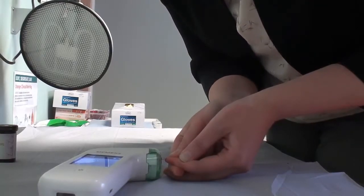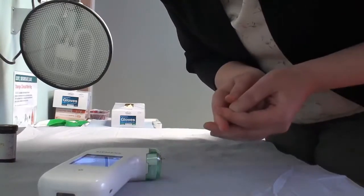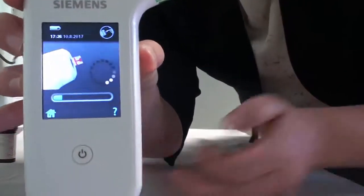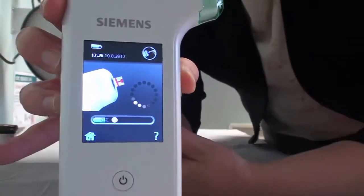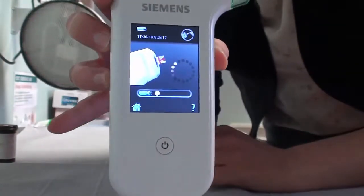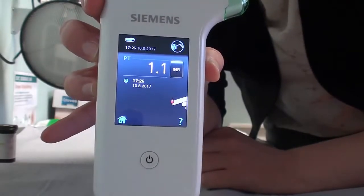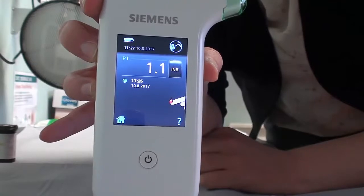Hold your finger there for one second until the bar comes up showing that it's processing down at the bottom. And there you go — I have an INR of 1.1.